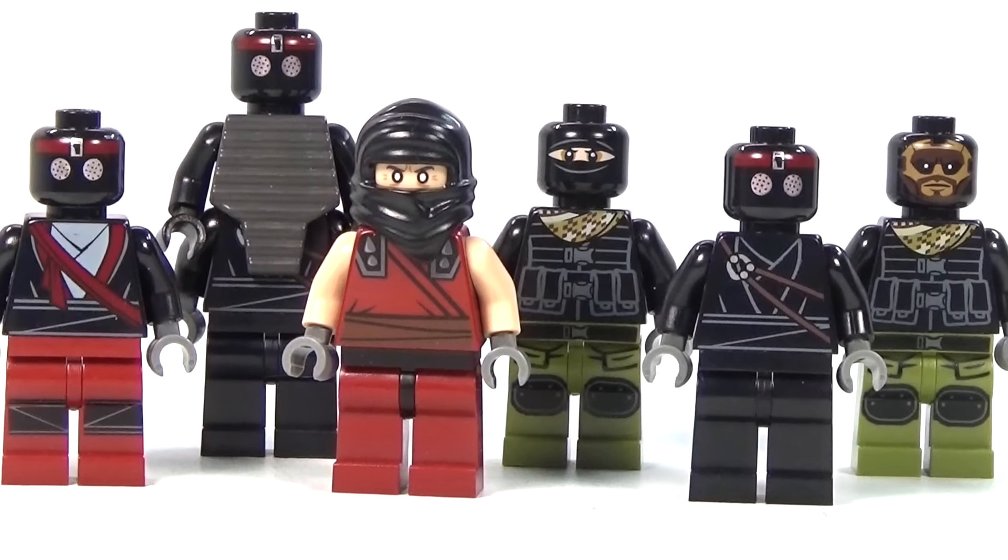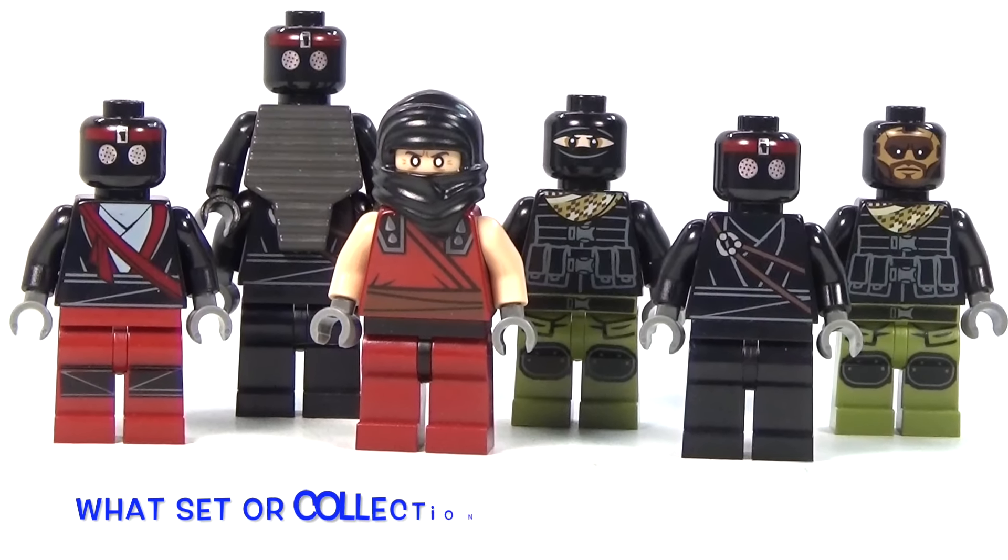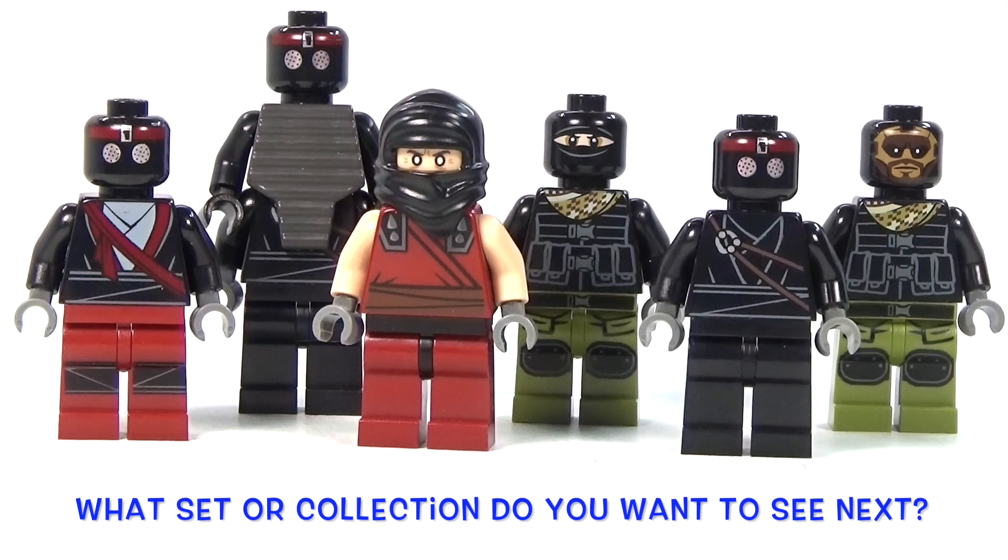So anyway, let me know which foot soldier is your favorite in the comments below, and let me know what other set or collection you want to see next.